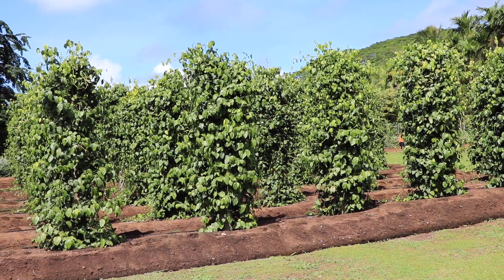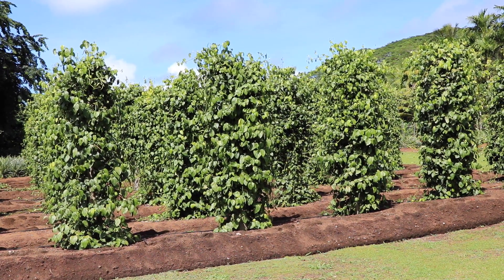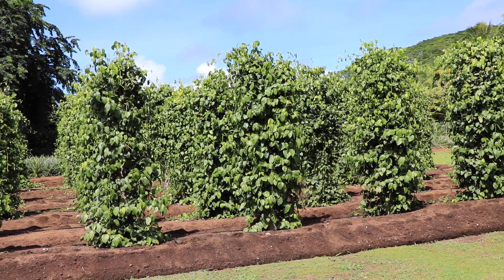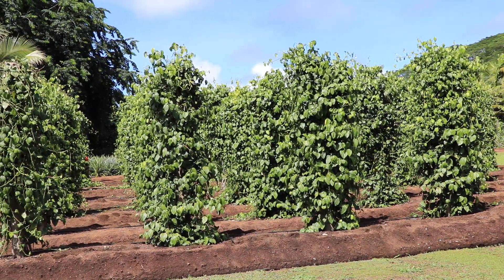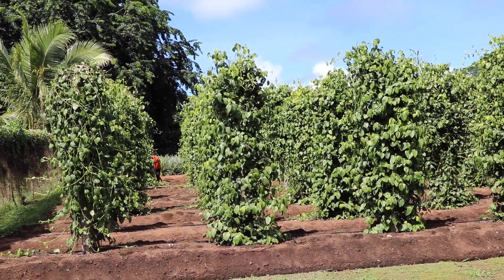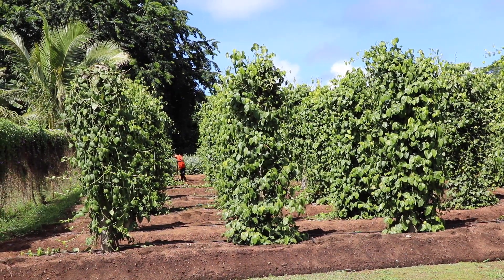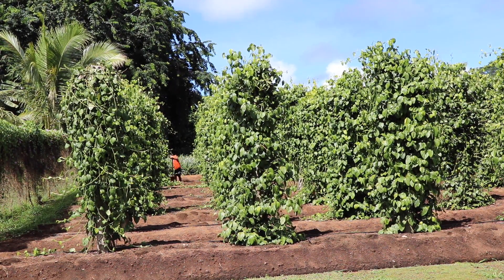To solve the support problem, we constructed a cement concrete support of 13 feet high. When we had a small support, it didn't give enough stress to the plant to produce enough fruit setting and flower setting. So with the taller support, we provided maximum flower setting and flowering.